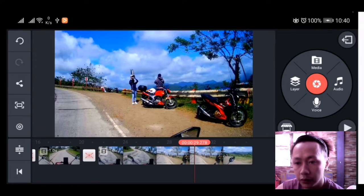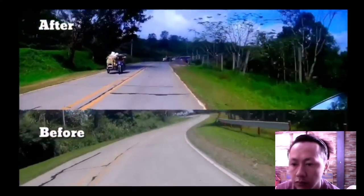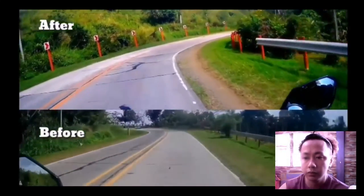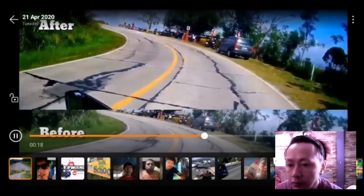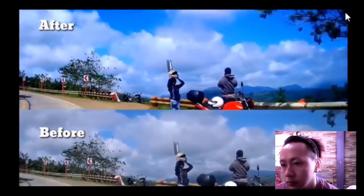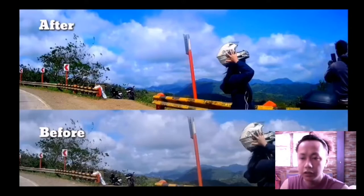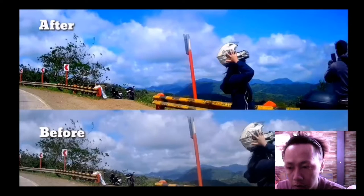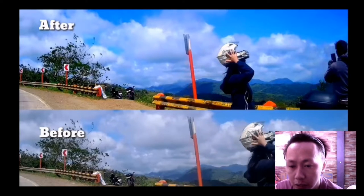Panorin natin yung before and after nung mga edit. Ang mapapansin nyo guys, yung damo - matingkad na. Mas maganda siyang tingnan sa mga video guys. Diba guys - kung mapapansin nyo, ang ganda nung kinalabasan - konting adjust lang dun sa video nyo pero ang ganda nung impact ng kulay. Makapansin nyo yung bundok, kitang-kita sya, yung ulap. Parang pwede nga itong pang-wallpaper guys. Yun guys, sana may natutunan kayo.